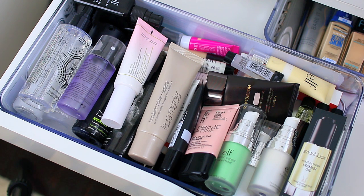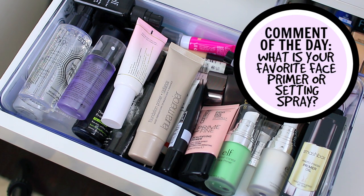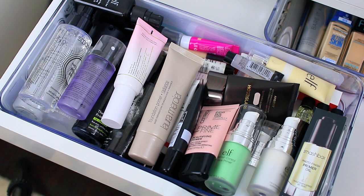A lot of you have been asking me to film my face primer declutter so I thought I would go ahead and film it for you today. I do have face primers but I also have priming sprays and setting sprays — I thought I would do it all in one video. I have quite a few of them because face primers are one of my favorite products. I know I need to get rid of a few. I use a lot of them, but there are some that I don't use or that aren't suited to my skin type, so I thought I would pass them along to family and friends.